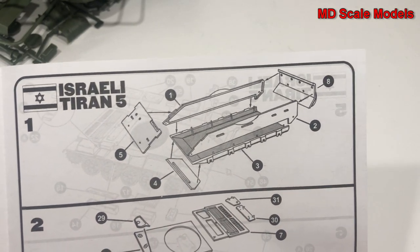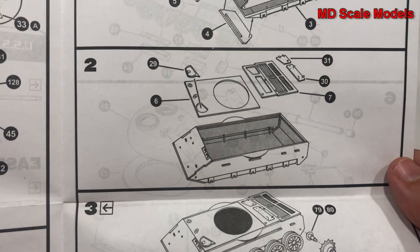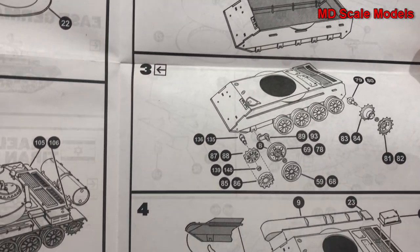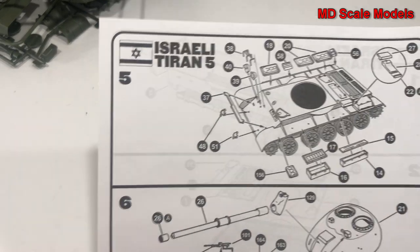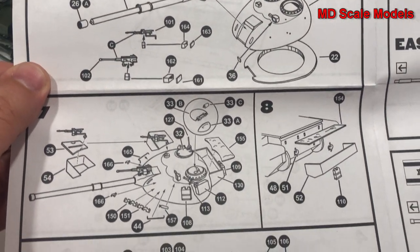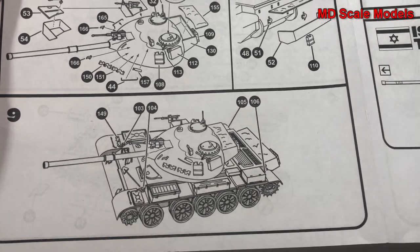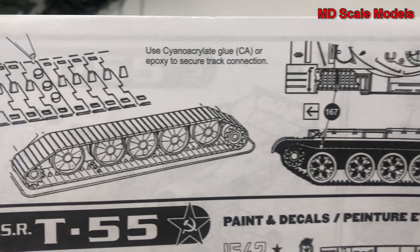Here's a slightly different version — this is the Israeli version — and it's a little different, but not too different, with some differences in the guns on the turret. Finally everything is mounted, and it shows you how to put the tracks together.